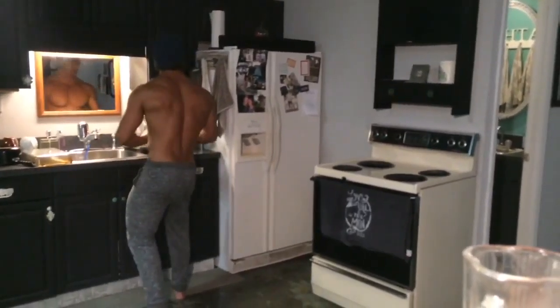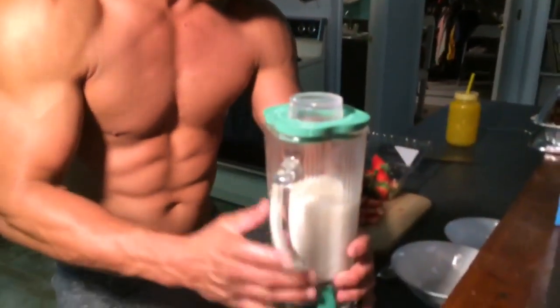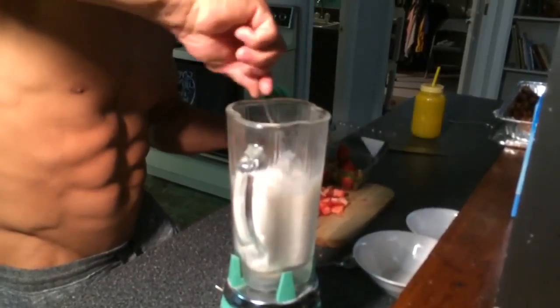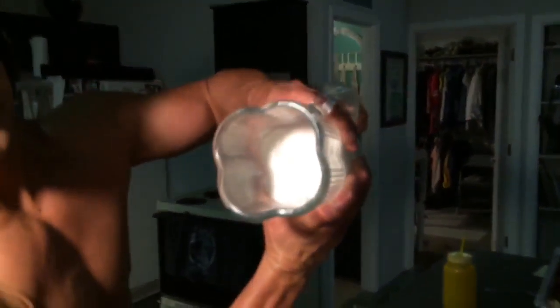This is when the fun part happens. Oh, look at that. Oh yeah — and right about there, make it green. There you go. And that's how you know protein ice cream is done. See that? Nice, right?